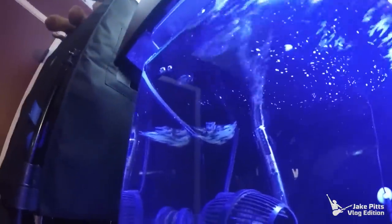The angelfish that had his fins eaten off — I had a feeling he wasn't going to make it. I woke up this morning and man down — girl down. I'm not sure if that was a female or male.